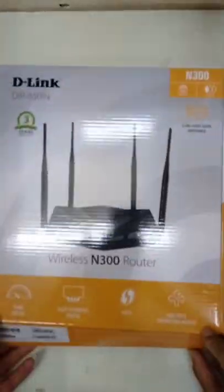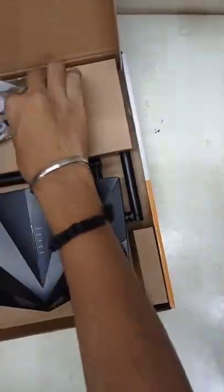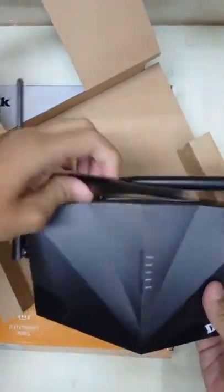In this case, we get the speed of N300, a manual, a 5V charger, an Ethernet cable, and a router with 4 antennas with 5 dBi high gain.